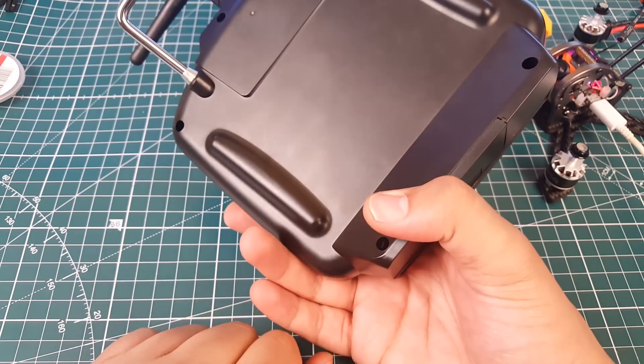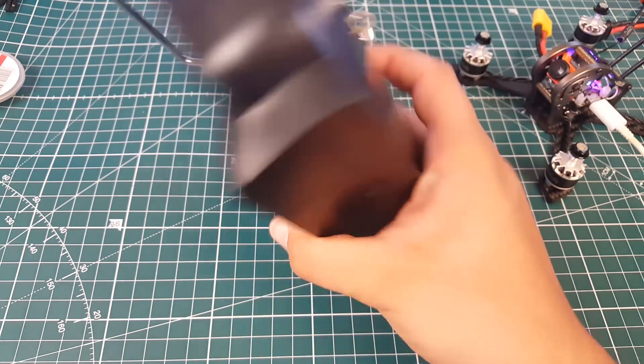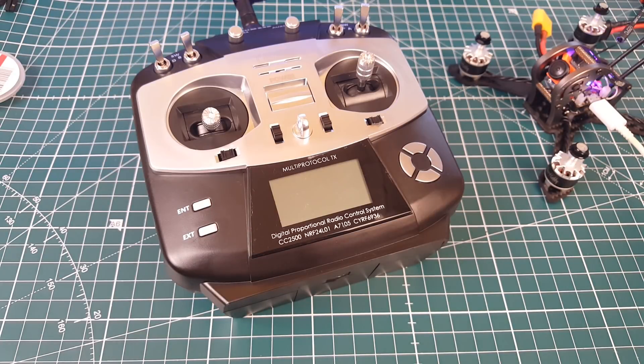Maybe it'll turn out to be the fastest radio on the market in terms of latency, which would be interesting. Stay tuned — we'll take it apart and test latency to compare with the others. That's it for this video, I really hope you enjoyed it. If you have any questions or suggestions feel free to let me know, and I'll see you next time!